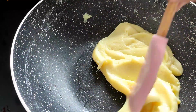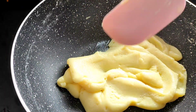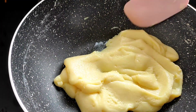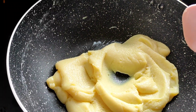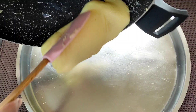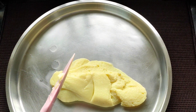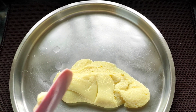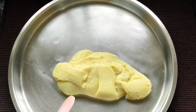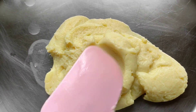Now we have to keep it for cooling, but don't cool it down completely. When it is just a little warm, we have to start working on it. I'll switch off the flame and take it out to cool for some time. Make sure you don't leave it to cool completely, because it has to be warm when we are going to make the Gulab Jamuns.